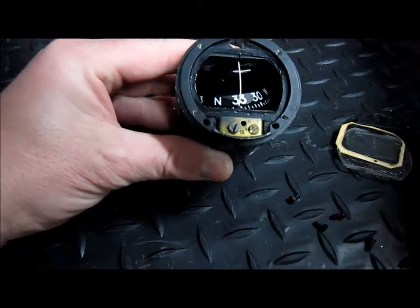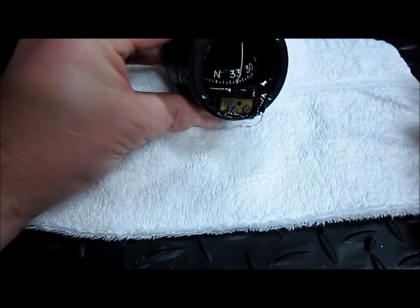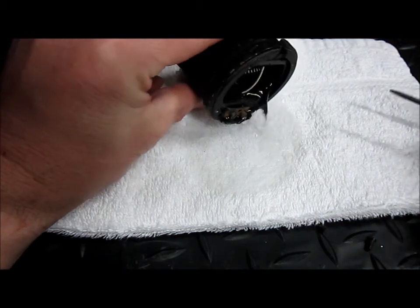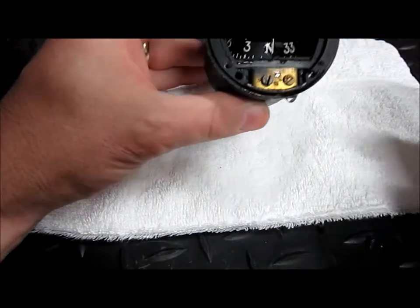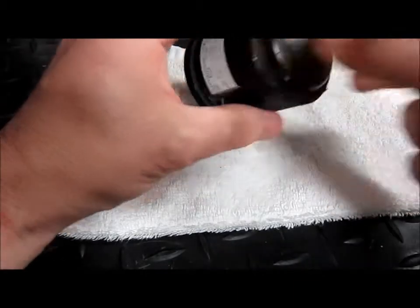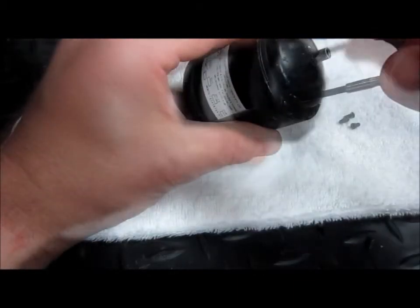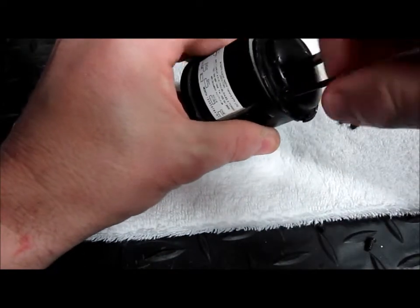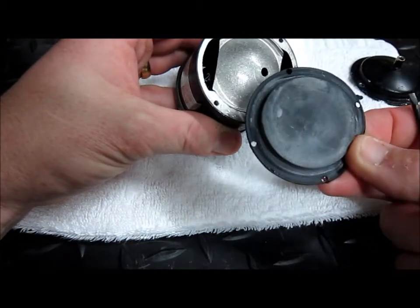There's quite a bit of fluid in there. I'm just going to use this cloth to pour that into. And we'll remove the back rubber seal.